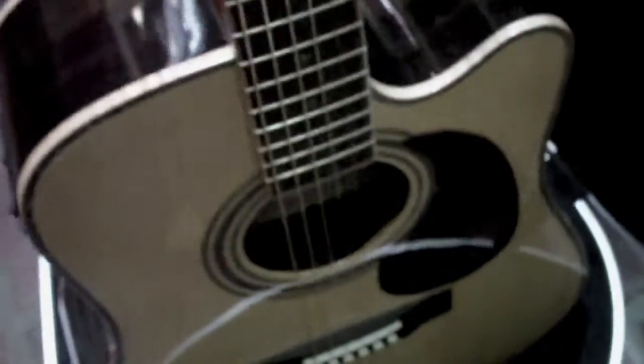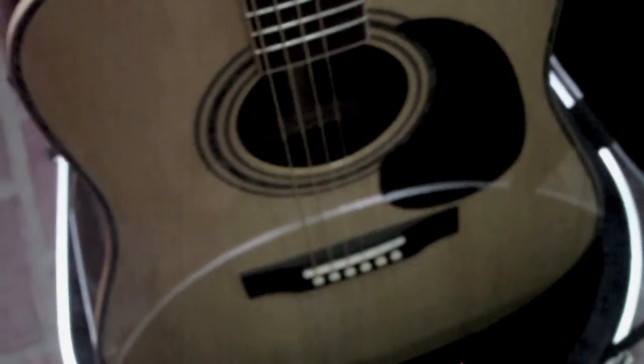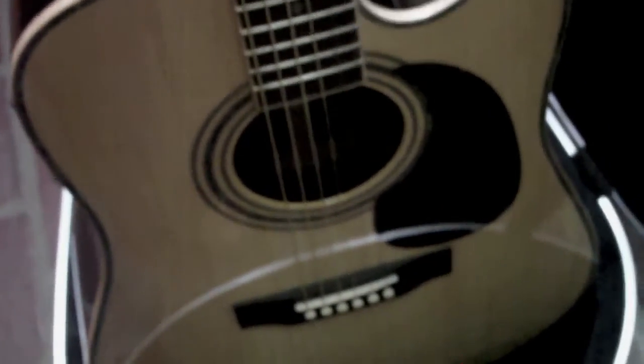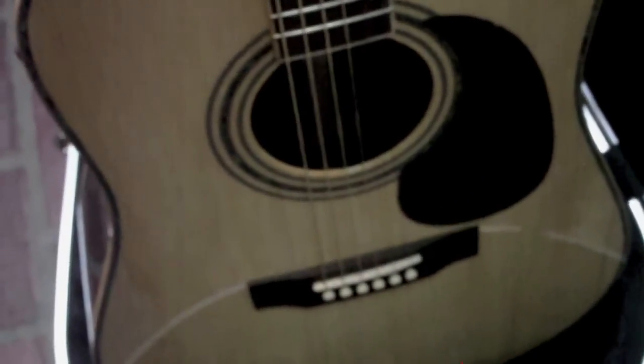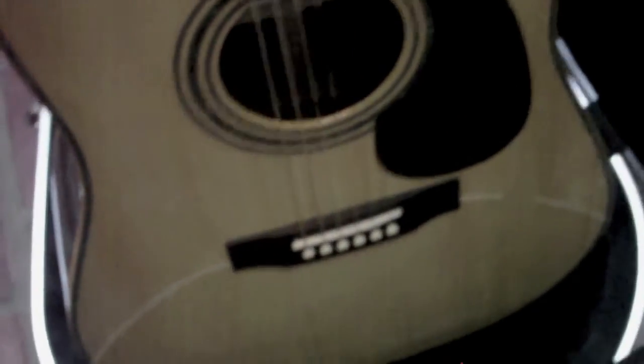Sound-wise, boy, they're really close. I might like the D28 better, but the Martin is an older guitar — it's 10 years old. This one's just fresh out of the box, so they're very close. Give this guitar some age and I think it'll be right there.